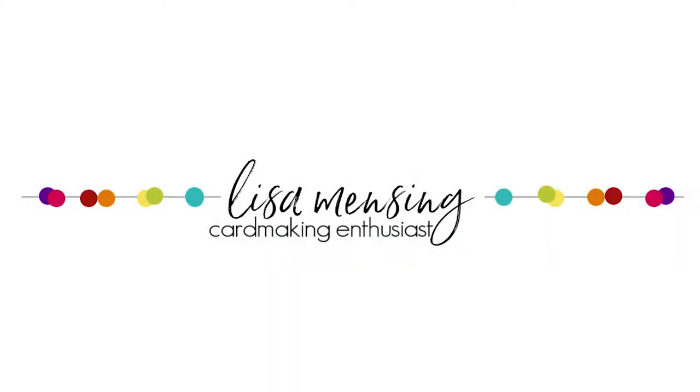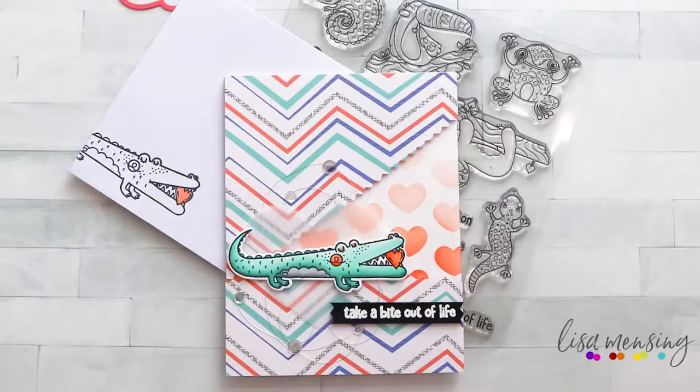Hi and welcome. I'm Lisa. Thanks so much for joining me on my YouTube channel or website for another card video. Today I'm sharing a quick encouragement card featuring Pink and Main's Toucan Do It stamps and dies, the Pen Pals paper pad, and the Puffy Heart stencil, along with a few other products that will be linked below, and you can find them listed on my blog post as well.